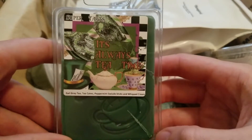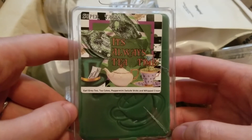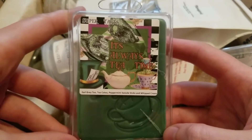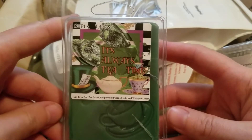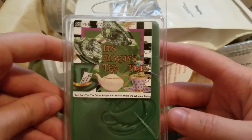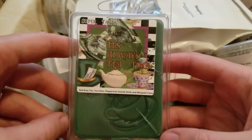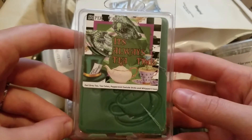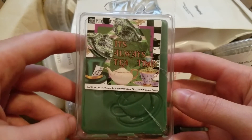This one is It's Always Tea Time from the Wonderland Collection from Super Tarts — this is earl grey tea, tea cakes, peppermint swizzle sticks, and whipped cream. This is another favorite. I didn't really think much about it on cold, but a couple people posted in her group about melting it at night, and I thought it sounded pretty good. I melted it the next morning and it was amazing — such a sweet tea and cakes scent with just a little bit of a peppermint swizzle stick like a true sweet candy peppermint, and so creamy with that whipped cream. Really really good, I can definitely see myself getting that again.